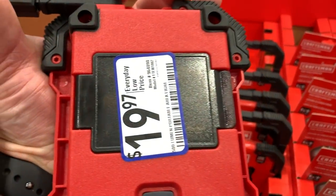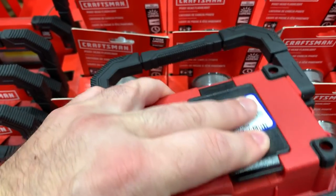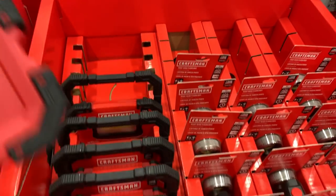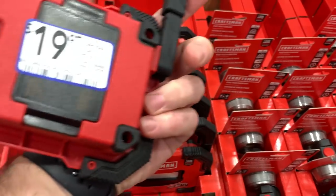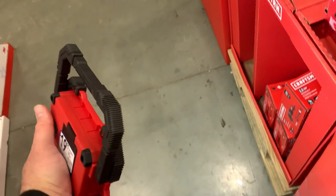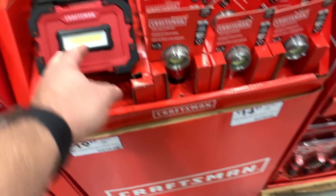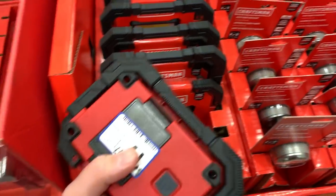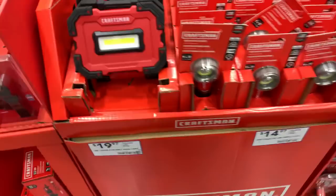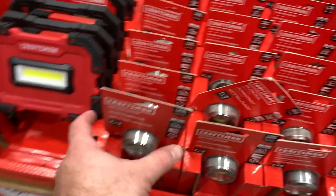I'm looking to see if they have that rechargeable flashlight back — I don't see it. I doubt we're going to see it this year. It was rechargeable with a thousand lumens, lasted forever — absolutely forever — and it had a USB on the back to charge devices with. I'm hoping we see that again; if we do, I'm definitely scooping a couple more up.